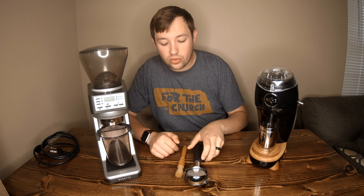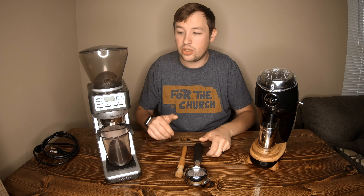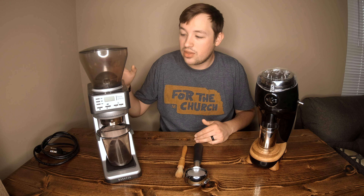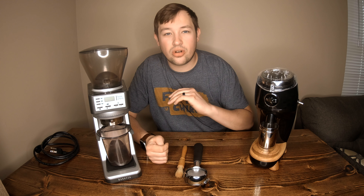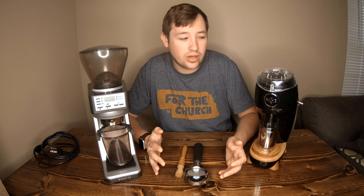First I want to start with some of the unique differences between the two. The Baratza has a scale inside so when you grind your coffee it'll grind the exact amount of weight you want. If you want an 18 gram shot you click a button and it's going to grind 18 grams. It has an Acaia scale built in, which is one of the most accurate scales you can buy.